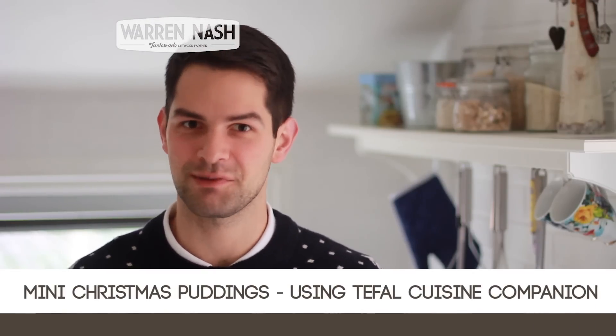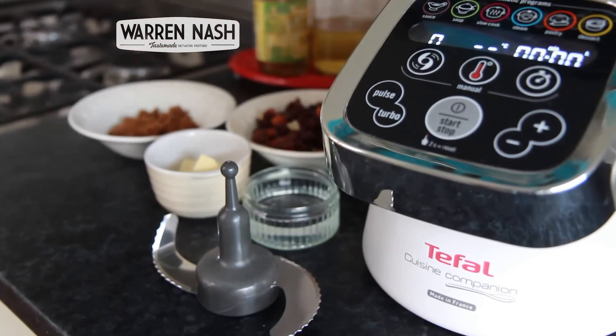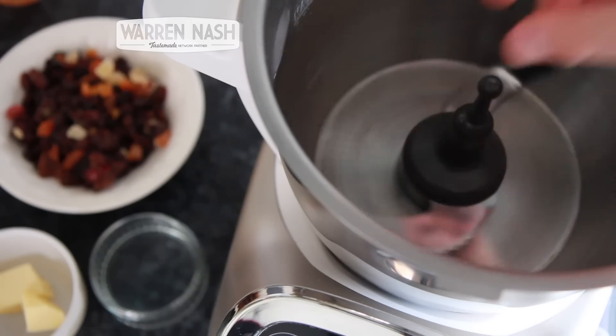Hi, it's Warren Nash here and today I'm going to show you how to make mini Christmas Puddings in the Tefal Cuisine Companion. This recipe is enough to make three miniature Christmas Puddings.